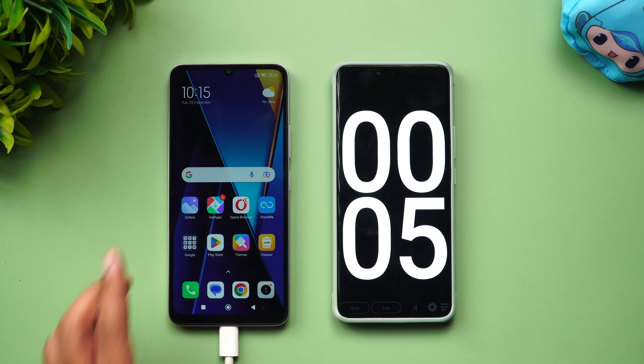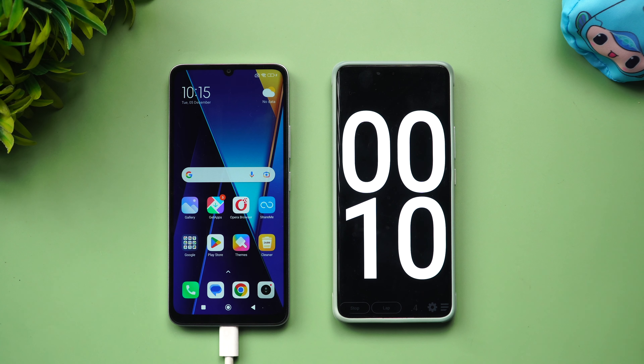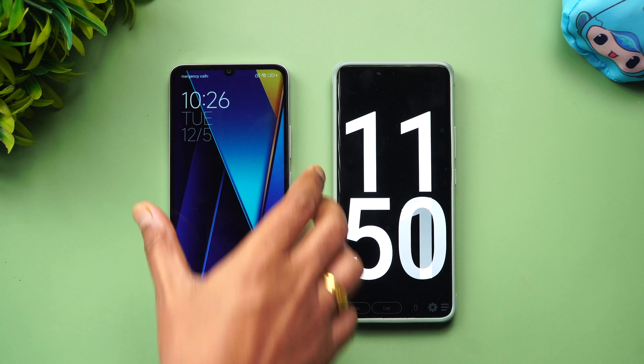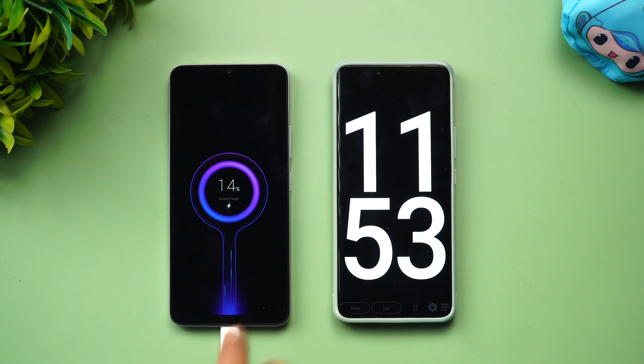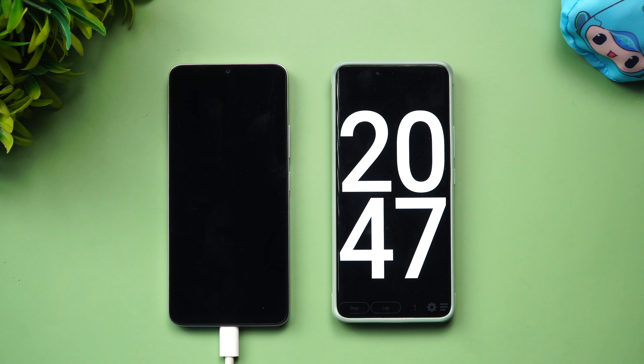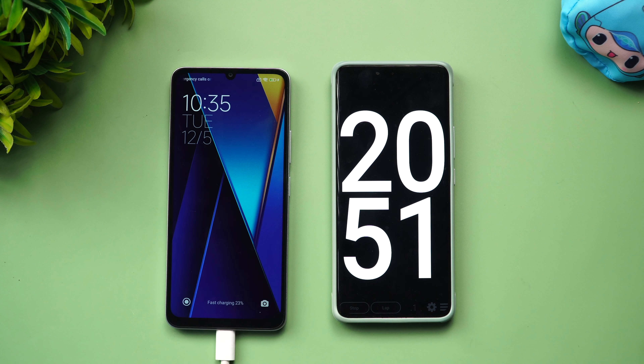We'll check back at intervals. At around 12 minutes of charging, we have 14% battery completed — that's fast charging progress. Coming back at 20 minutes of charging, let's check the battery level on the Redmi 13C using the 18W adapter.